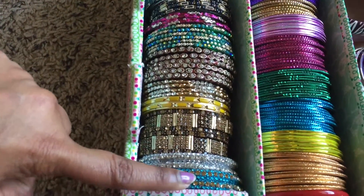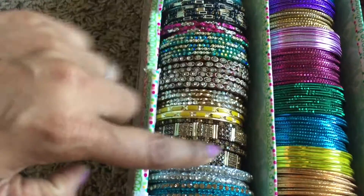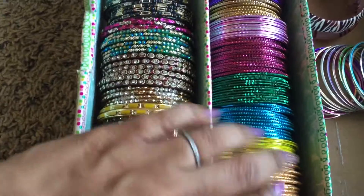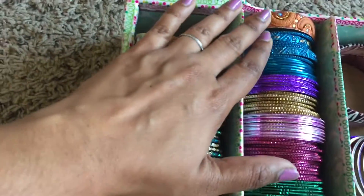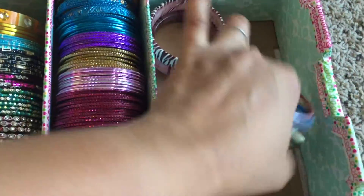In the first row, I have my stone-studded bangles and other metal bangles which I use along with saris or other traditional dresses, and I have a single bangle just for filling the space. On the next row, I have my metal bangles which I use more frequently on a daily basis, and these are the single ones — I really like them.